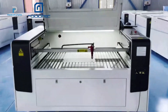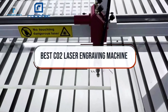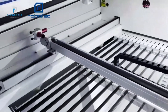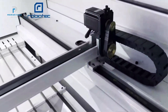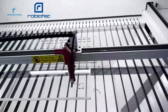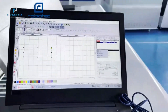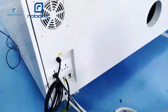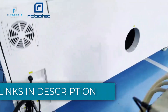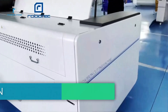Hi guys, welcome back to our channel. In today's video, we're exploring the best CO2 laser engraving machines, perfect for anyone looking to add precision engraving to their projects. Whether you're working with wood, acrylic, leather, or other materials, these machines offer accuracy, power, and versatility for high-quality results. We'll review the top models, their standout features, and why they're ideal for hobbyists and professionals alike. All product links are in the description below. If you're ready to elevate your engraving work, let's get started.